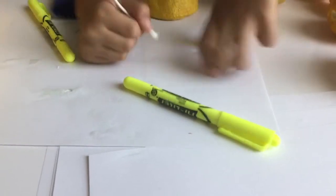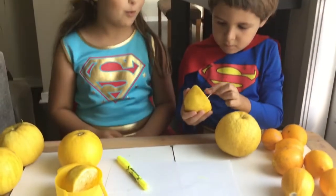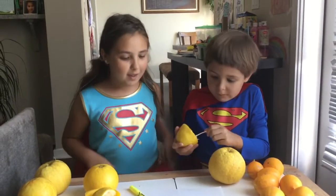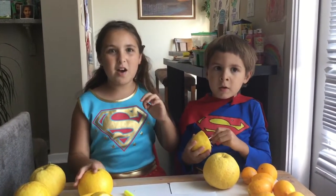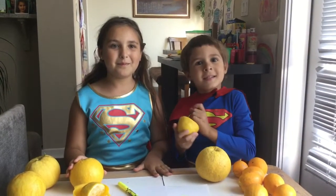Who knew lemons could be so magical and that you had an inner superpower? Wow, I just discovered mine today. Cool. Bye! See you in the next episode! Don't forget to subscribe! Bye!